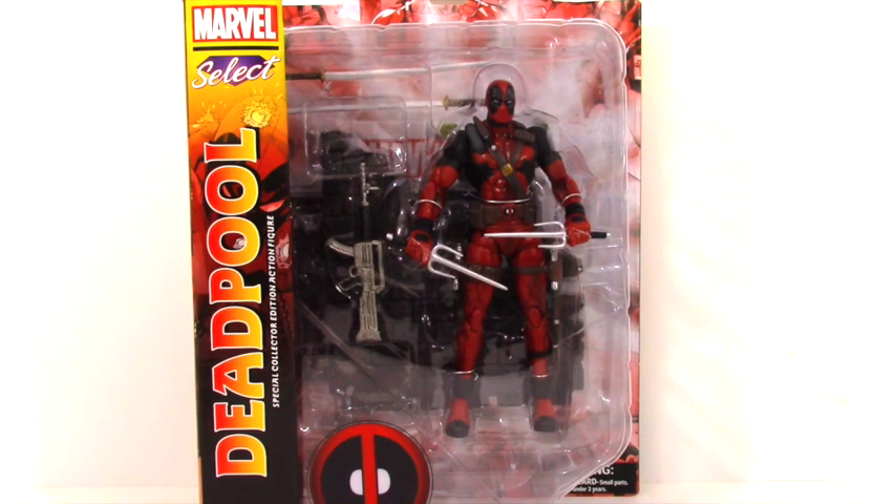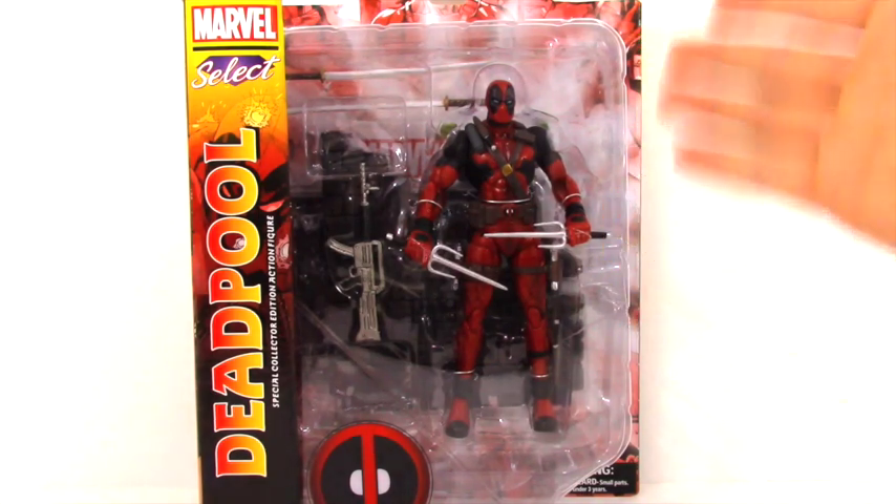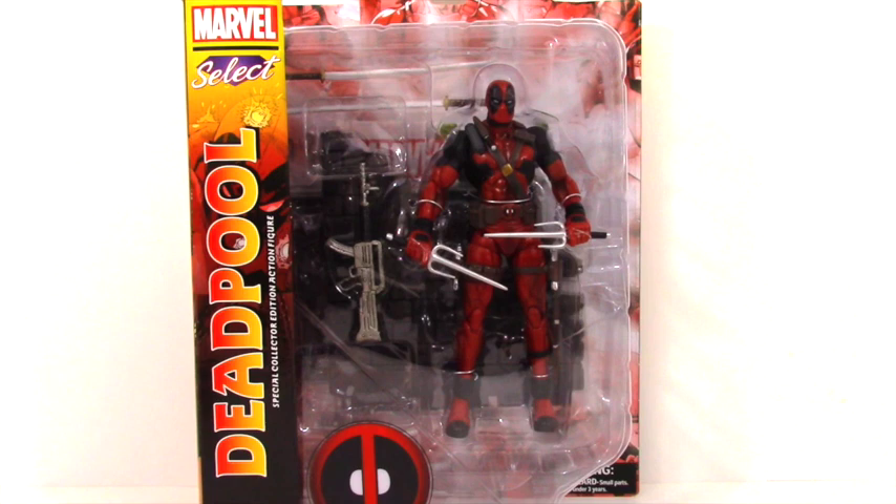I've always thought that Deadpool is a really cool character. He's got size, he's got swords, he's got guns, and he just looks really cool. Like if you look at his suit he just looks cool — he looks like Spider-Man but way cooler. Growing up I knew nothing about this character; I just thought he looked cool. Every once in a while I would go to the comic book shop and see posters of him hanging up.